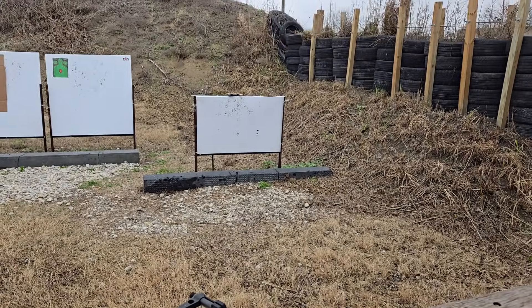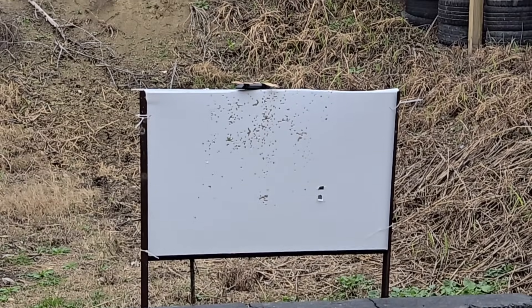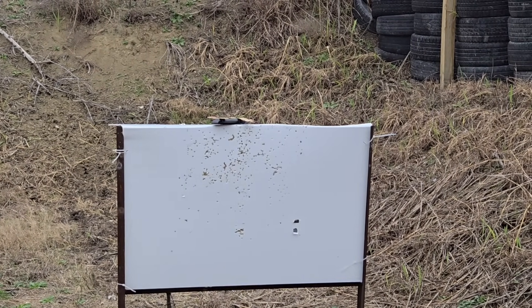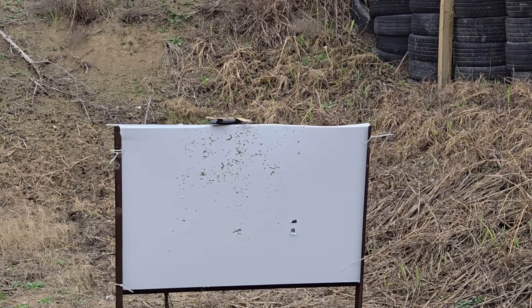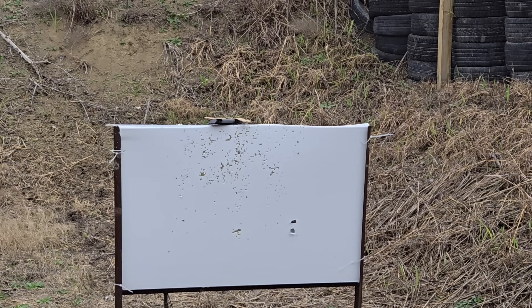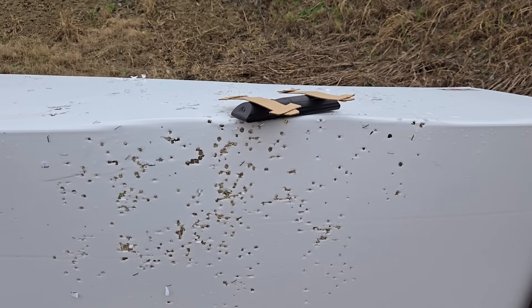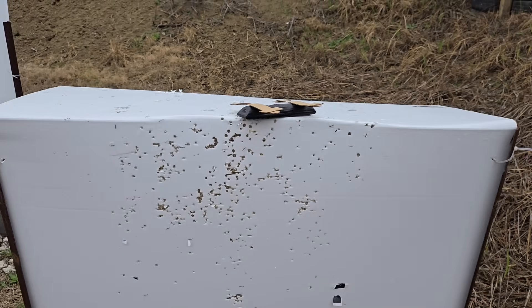We got a drone coming our way - and by a drone I mean an old TV remote with some cardboard glued to it. We're just going to see what it can do, take a couple shots at it. Let's see this thing get blasted. I saw some movement - one more for the road. Yeah, I didn't hit it at all. These things are spreading out a lot, probably from the rifling in the barrel, but nothing a little point-blank action can't fix.